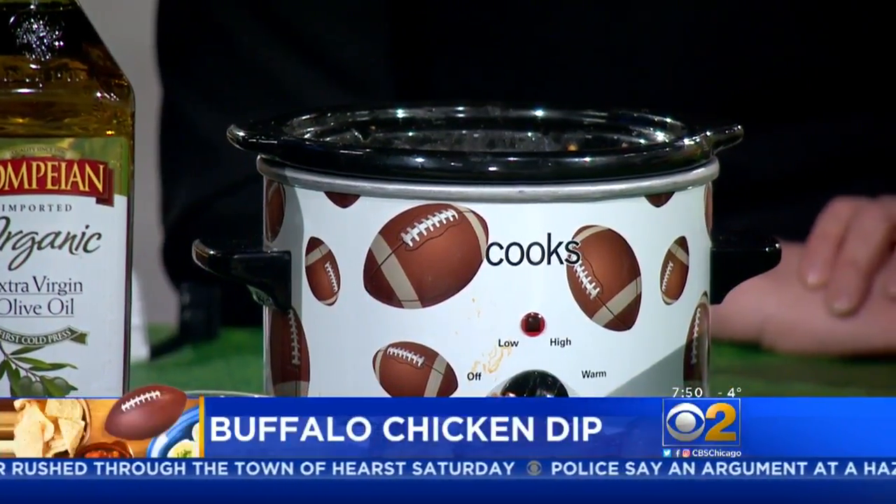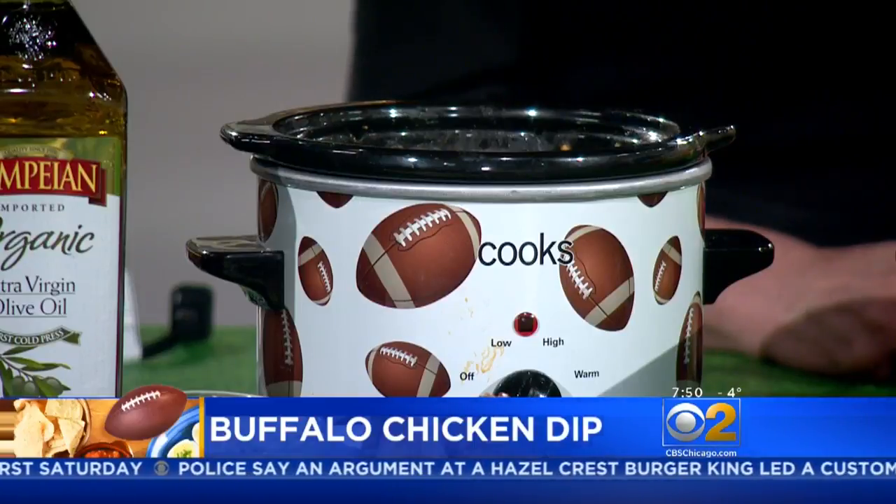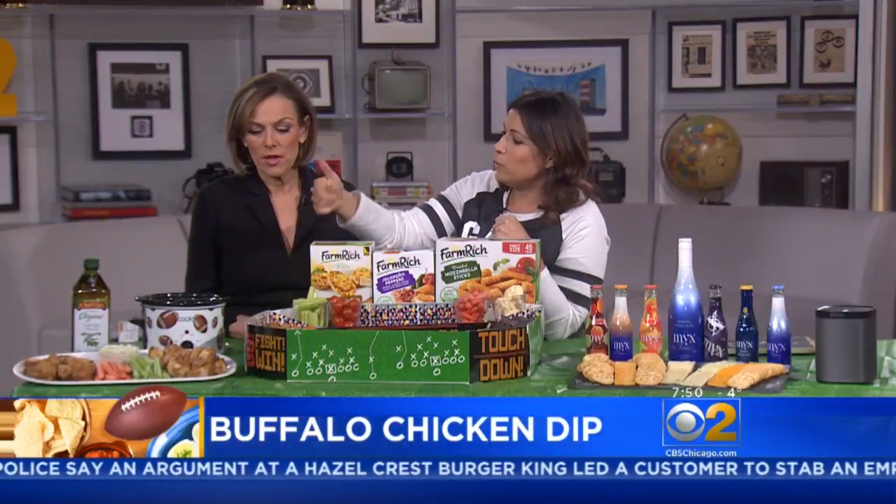So what you want to do with that is you actually have a brick of cream cheese, a cup of chicken, two cups of whatever cheese you want, half a cup of blue cheese, and then half a cup of hot sauce. You put it all in the slow cooker.